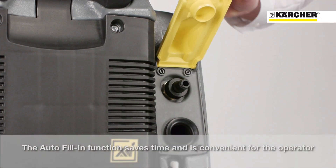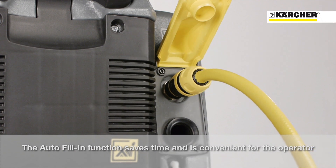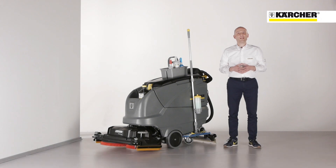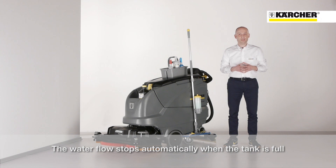Auto fill-in: fill up the fresh water tank independently while you continue to set up the machine or do other jobs in the meantime. Time saving and convenience for the operator are the main benefits of that system. The water flow stops automatically when the tank is full.